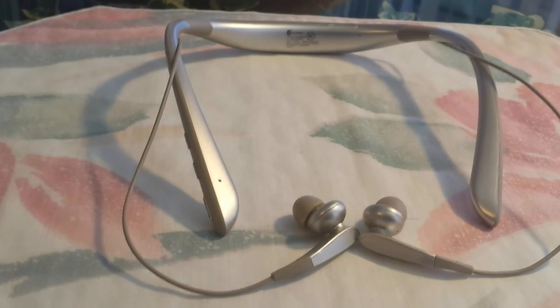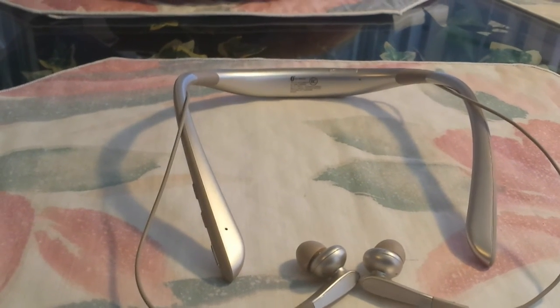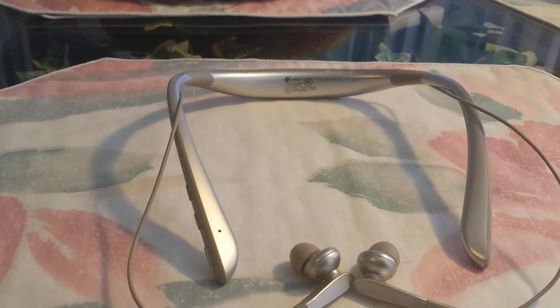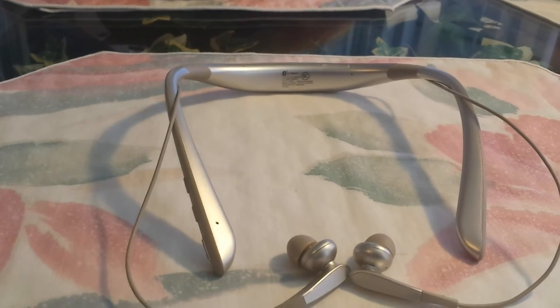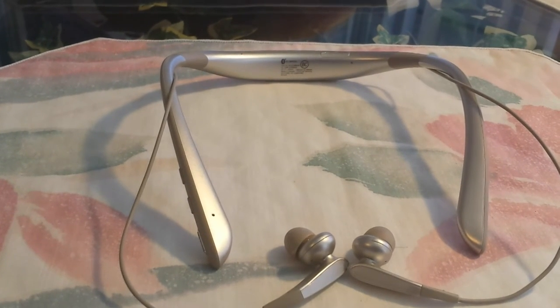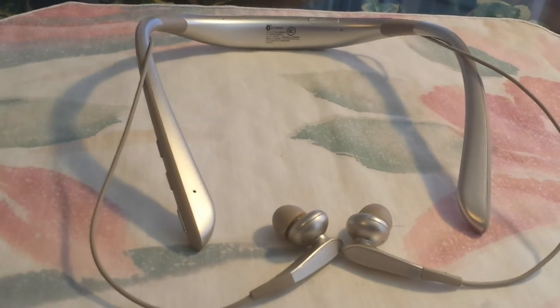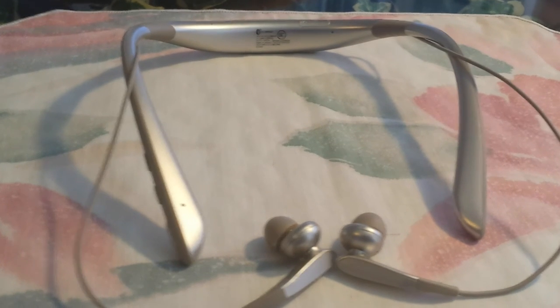Call quality was excellent — which I kind of expected after hearing the vocal quality in music. The voice didn't let down my expectations at all. In fact, the mic pickup was even better than the one built into my S4 handset, so I was quite pleased.